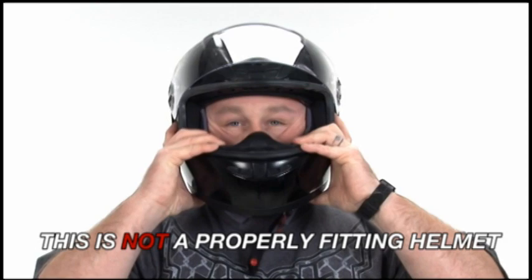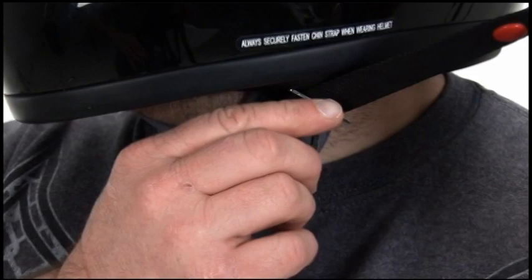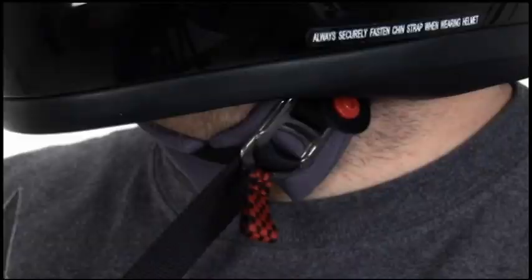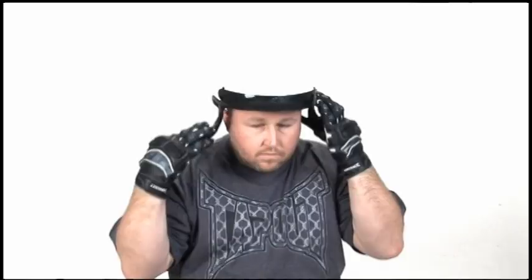To securely fasten the D-ring retention system, thread the end of the chin strap through both D-rings, loop the strap back over the second ring and pass it back through the first ring as in this demonstration. Pull this tight against the throat for a snug fit. Doing this with gloves on can be pretty difficult, so either take off your gloves or purchase the Fast Hook System from JMP Cycles for a quick, permanent installation and a simple push and click connection.